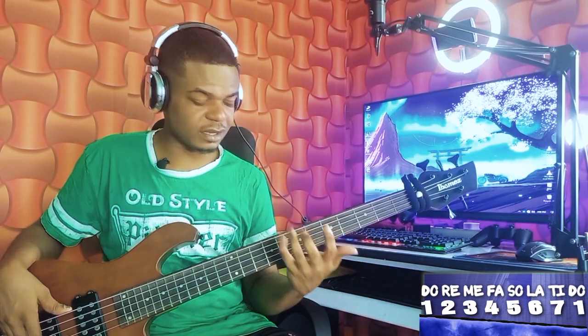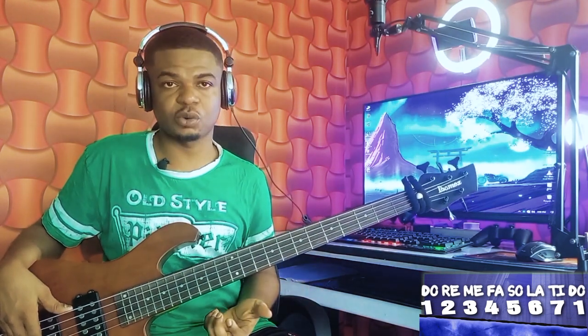The song was played on the key of B-flat. I'll be teaching you how to apply the passing notes, the fills, and those cool things I did in the song. First of all, let's look at the progression and understand what we are doing.